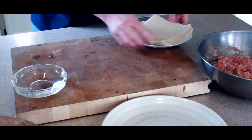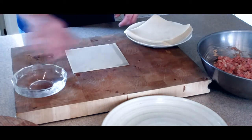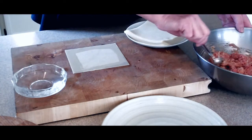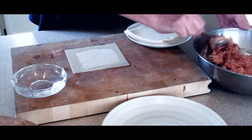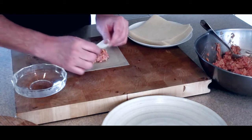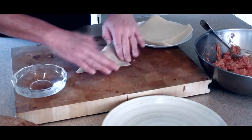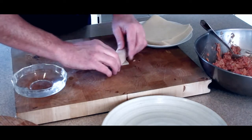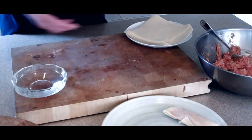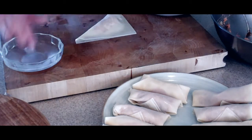Making the egg rolls is relatively simple. Take one of the wraps, lay it on a clean surface, and with your fingers go along the edges with some water, getting it moist. Add about a good tablespoon of the meat mixture — maybe a little more. Then simply fold it over as a triangle, press the edges down, and roll it up. And there you have an egg roll. Continue until you have all your egg rolls made — I've got 10 or 11 or so. We can go ahead and prep our area for frying.